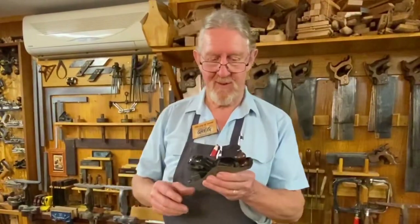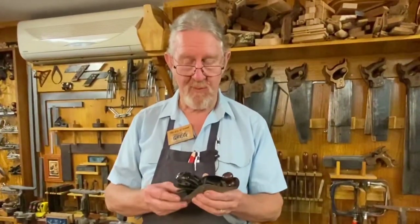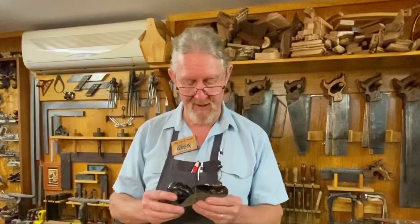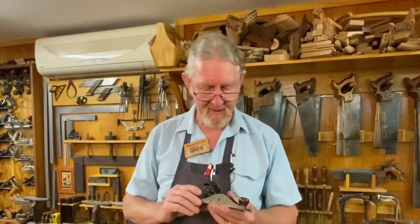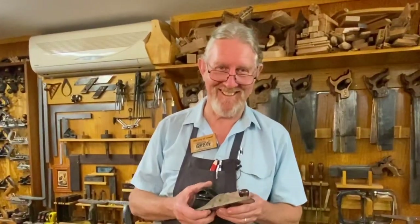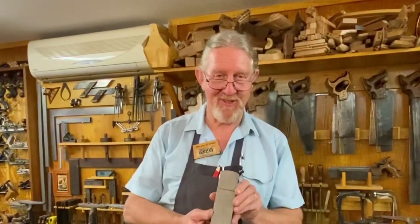The first one I ever got was very similar to this, only it was a Record brand, an English one — a 110 — which my father gave me. I think I must have been eight or nine at the time and I've used it all these years. Anyway, I said to my dad recently, who's in his early 90s, 'Dad, I love this little plane but it's a bit of a pig to adjust,' and he said, 'Yeah, that's why I gave it to you.' But it is a beautiful plane when you get used to using it.